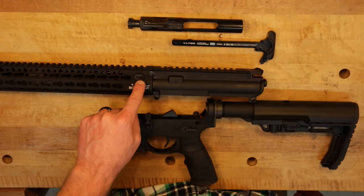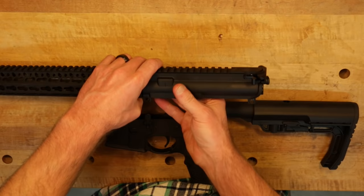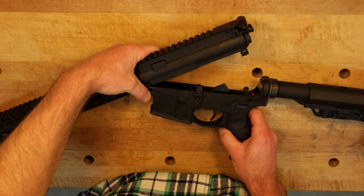The last step is to reassemble the upper. We'll take the charging handle, reinstall that, then reinstall the bolt carrier group, and then remount the upper to the lower.